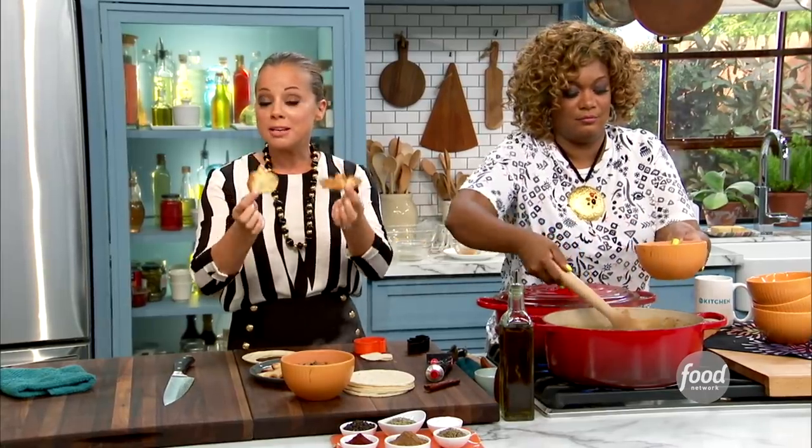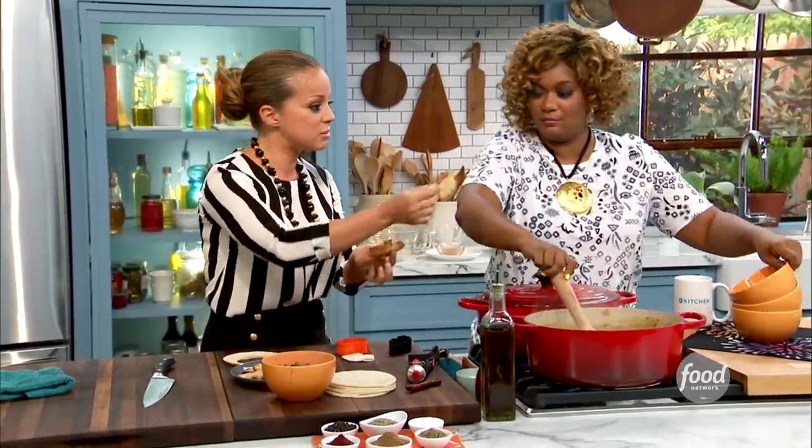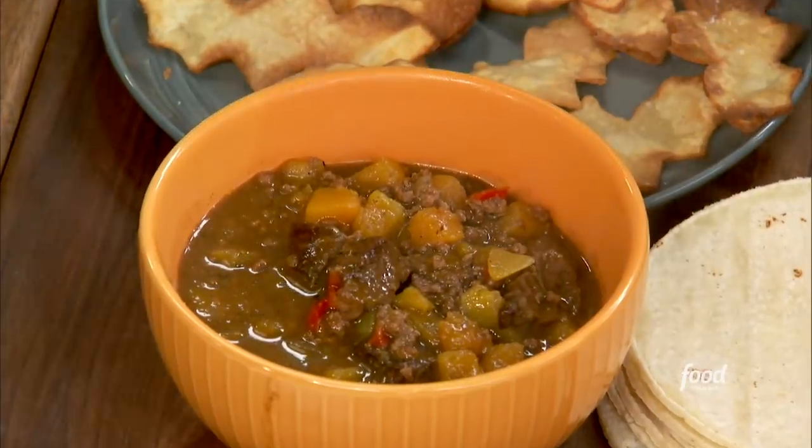Really important though — you have to salt it when they're nice and warm so that the tortilla actually absorbs the salt, otherwise it'll just fall off. So add that nice, crunchy garnish. You can do one of each. There you go. Oh, that looks so good.